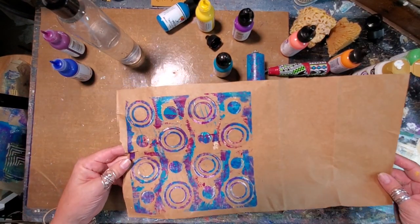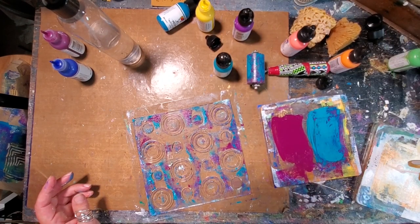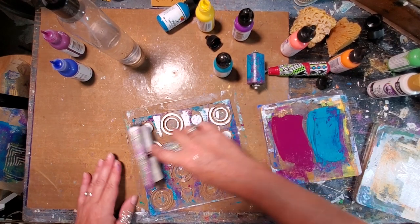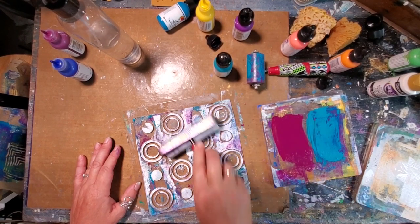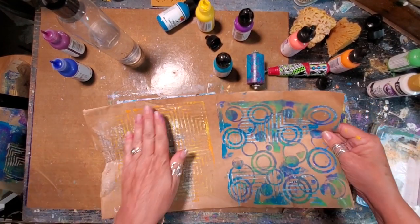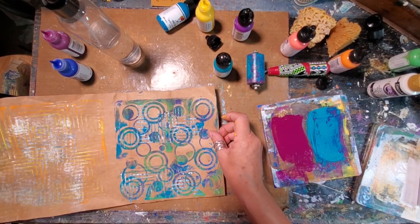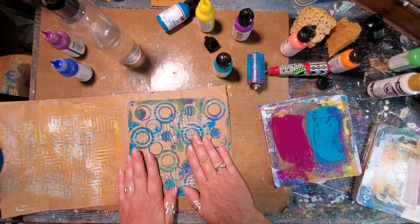There it is - absolutely gorgeous. Now the next thing I'm going to do is add a little bit more white paint onto the six by six gel press and brayer that over the impressible, because there's still some color on there that I didn't pick up. I really wanted this to have a nice dusty white matte look to it. I did a quick little tap and pull there, and now I'm going to place the whole paper bag sheet onto the impressible and rub it down.